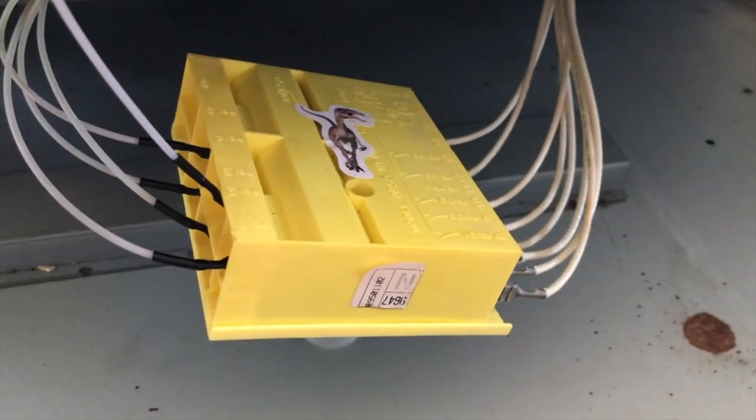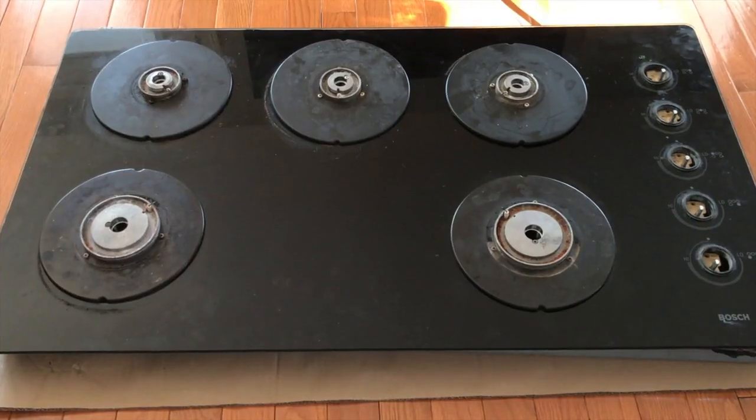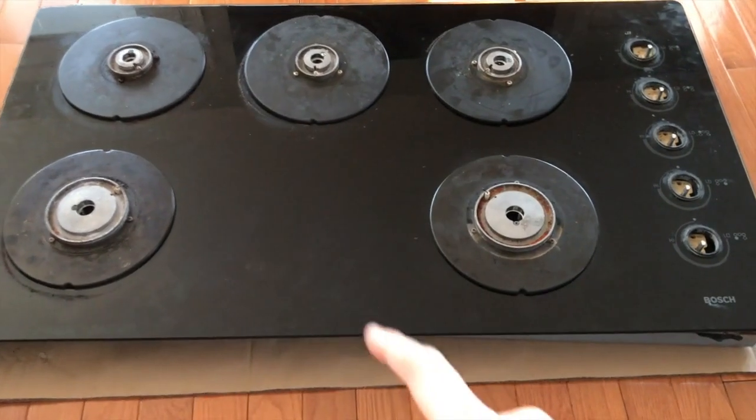Carefully raise the cooktop — just be careful because it is connected to those cords. From here we have access to all of the ignition switches on the bottom side. Here they are on the top and here they are on the bottom. At this point I have lowered the top portion of the cooktop back in place.